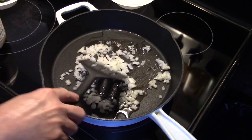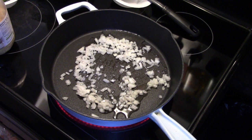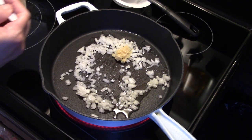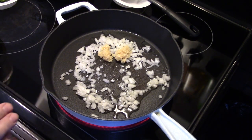Cast iron takes a little while to warm up, but once it warms up it holds its heat. I'm going to add in two teaspoons of pre-minced garlic. If you use fresh, just use those. I'm going to allow this to sauté over medium heat for a few minutes until the onions soften up.